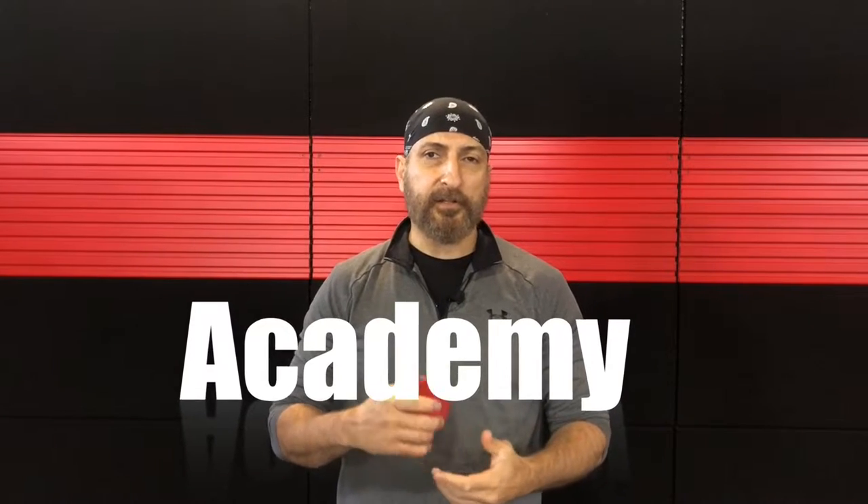Hello everybody, welcome back to the channel. This is Coach Ahmed with Shremes Academy, and today we're gonna learn how to wrap our hands for training. But first, let's talk about the hand wrap itself. I always recommend 180-inch long or longer Mexican-style hand wraps for anybody over the age of 14.